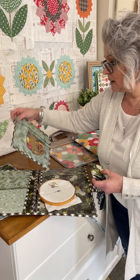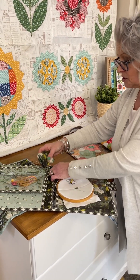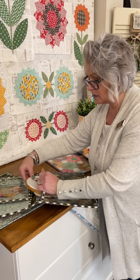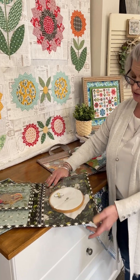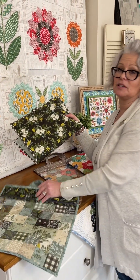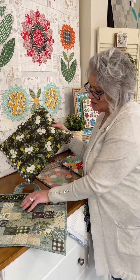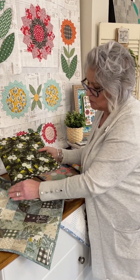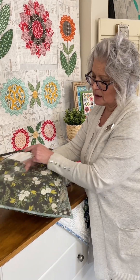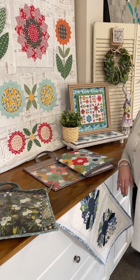This is all together and you can just pick up your project and go and it keeps it all nice and neat. The other thing that we have done, of course, because we like everything to coordinate, we've got a project bag that this fits. So, you pop your portfolio inside and there you have it. You're ready to go. You've got everything you need.